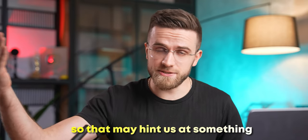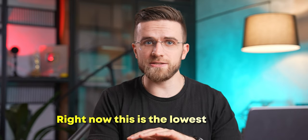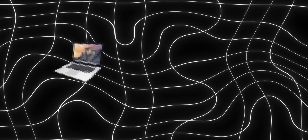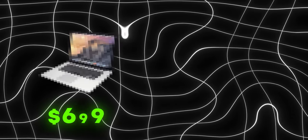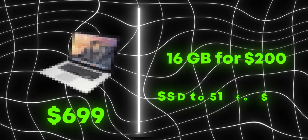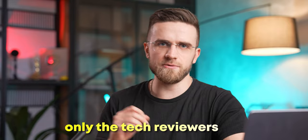Apple just recently discontinued the M1 MacBook Air, which may hint at something. This entry-level MacBook will most certainly have only 8GB of unified memory and a 256GB SSD — the lowest config Apple goes for. We all know Apple: even if the base model starts at $699, they would still offer upgrading the RAM to 16GB for $200, and the SSD from 256 to 512GB for another $200. No one who actually cares about their money would pay for such upgrades — only tech reviewers.